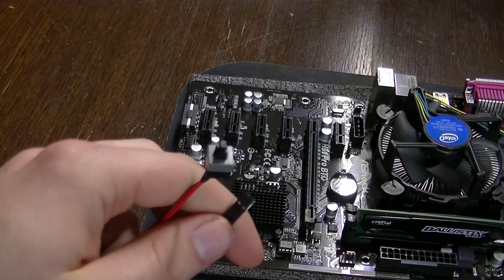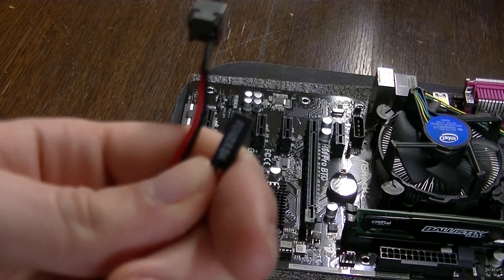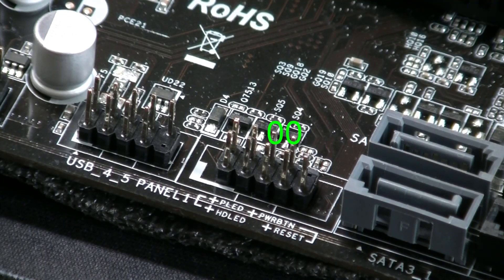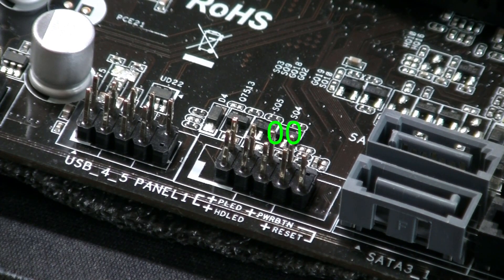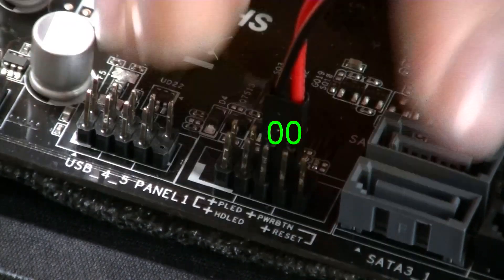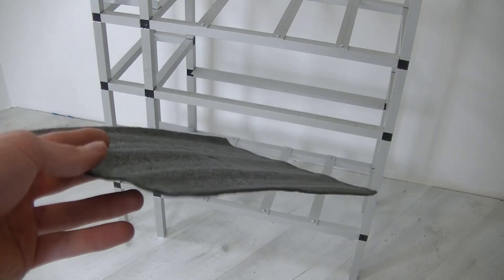The next thing we can do is install the power button. It's a really small connector and you need to be very careful where you place it. This part is pretty hard to explain, so I marked two pins with zeros on screen to indicate exactly which two pins you need to plug it into.